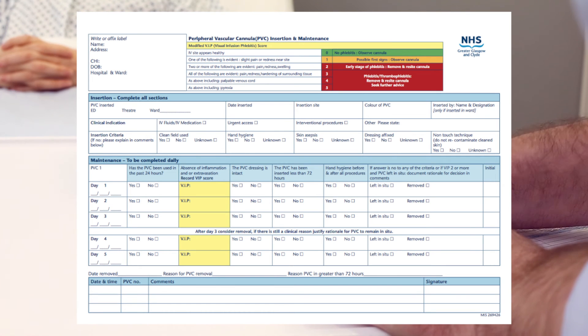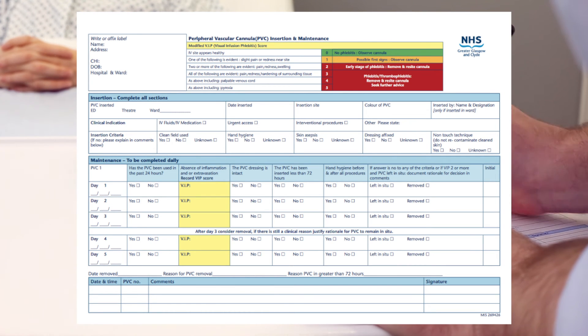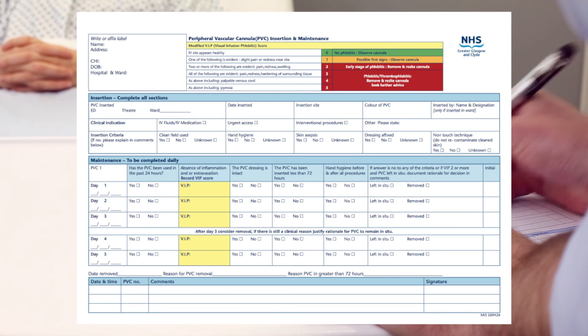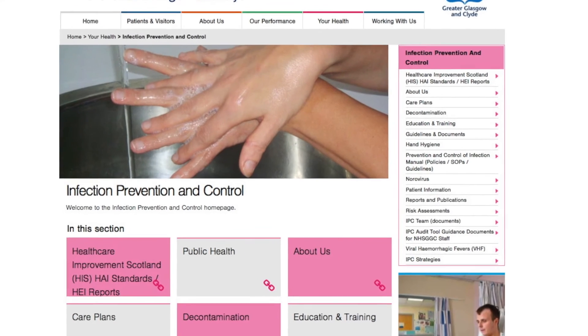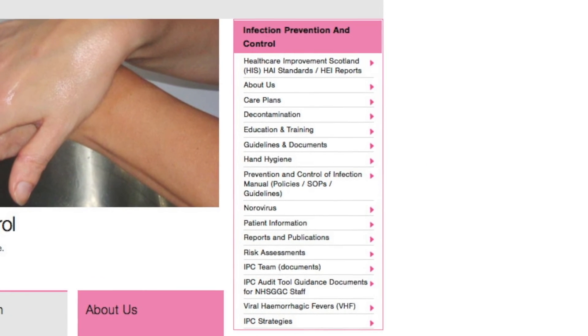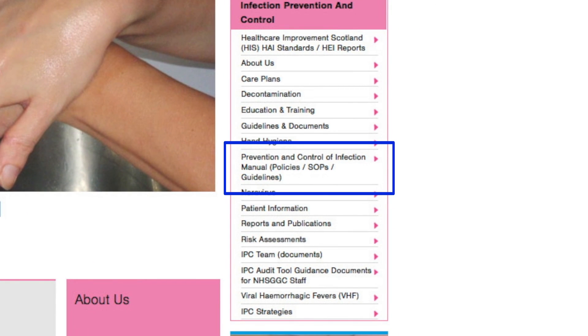After three days, removal of PVC must be considered. Rationale must be documented in the care plan if there is still a clinical reason for it to remain in situ. Supporting documents can be found in the online infection prevention and control manual.